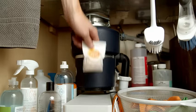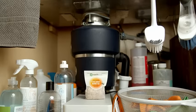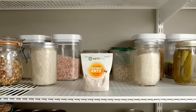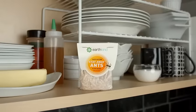Using stay-away ants is simple. See? Done! This is your kitchen, not an ant farm. Make sure it stays ant-free by simply placing stay-away ant pouches wherever you notice ants entering.